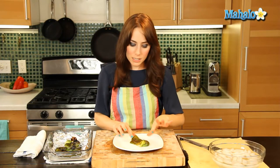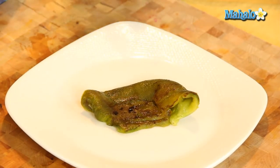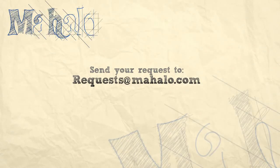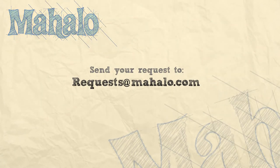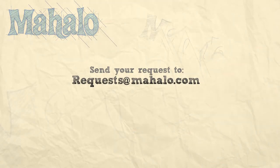So there we go — it's all beautifully peeled and it's ready to be sliced, diced, chopped, or just eaten whole in this yummy, beautiful roasted way. There you have it: roasted bell peppers. Thanks for watching. Make sure to subscribe, and if there's something that you want to learn how to make, send me an email at requests@mahalo.com and don't forget to check out our other great videos.